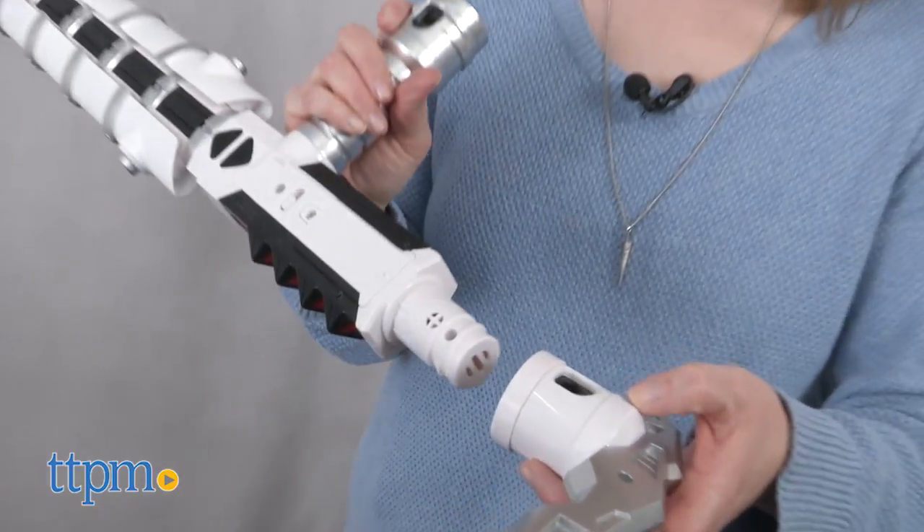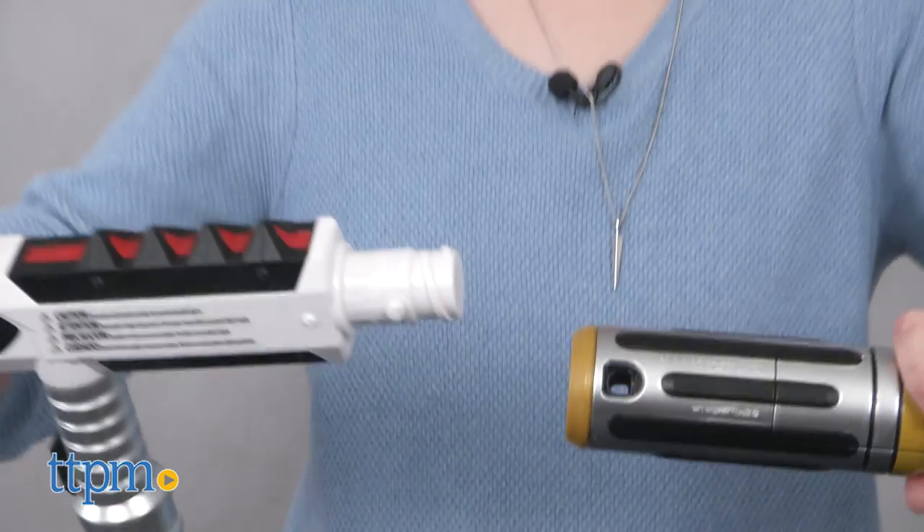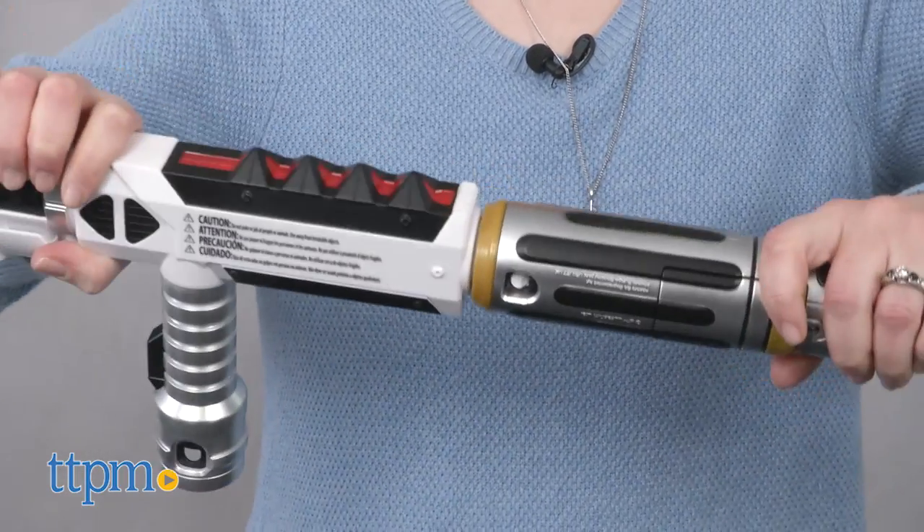There's also an attack claw accessory that you can attach to the back of the baton for even more battling options. Or use that space to attach other Blade Builders pieces, sold separately.